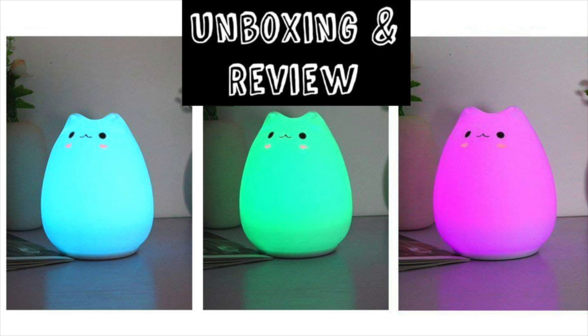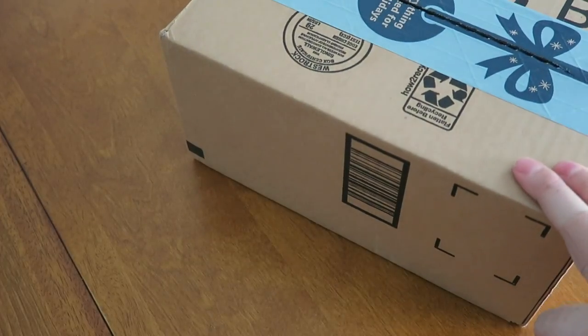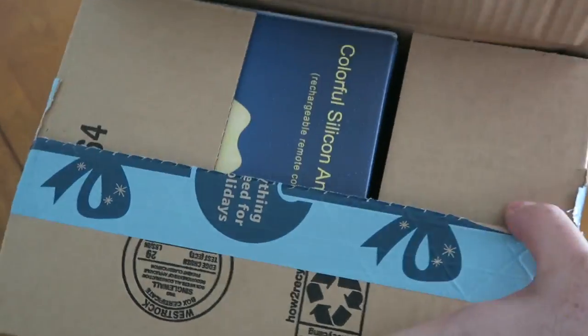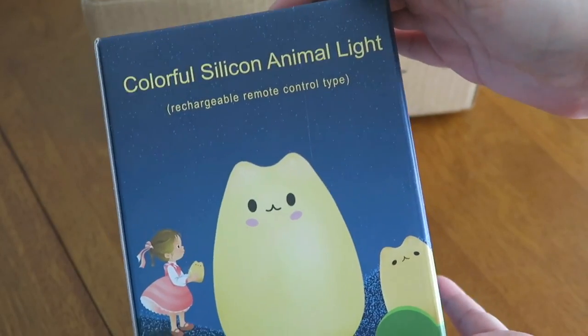I got it through Amazon and it came here within two days, so that was super fast shipping. And unboxing it here, it's just such a sweet little lamp. As you can see, it comes in this adorable little box. They say it's for children, but also for big kids who love cats like yours truly.